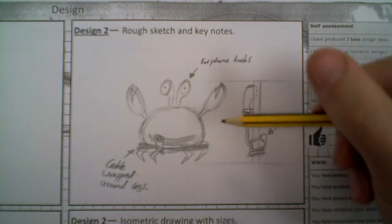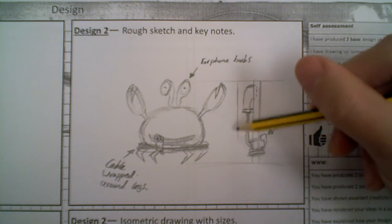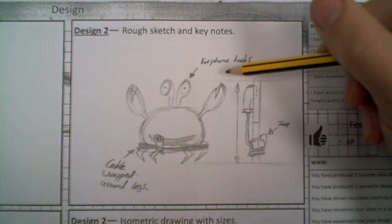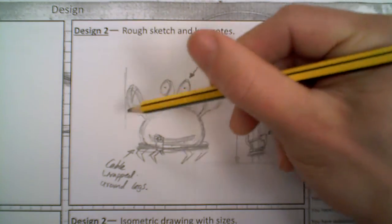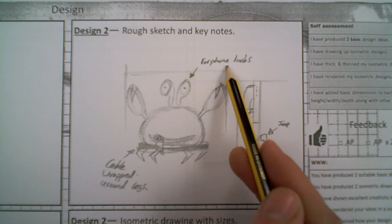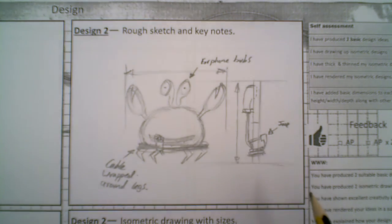And if we wanted to add some sizes onto this we could as well. So we could just actually edit around using some of these lines - I can rub this out and tidy it up afterwards. Just add a dimension line on there, I could add some width lines on here as well, so I've got the maximum extent. We can actually put sizes on the next bit as well, but we can add some rough sizes on there to give an idea of what we're doing in terms of a sketch form.